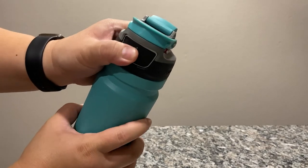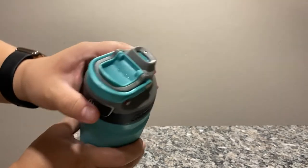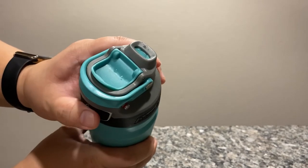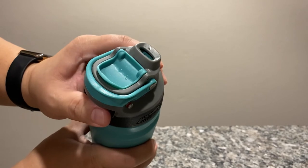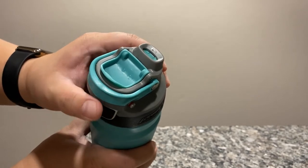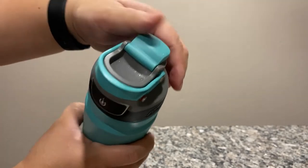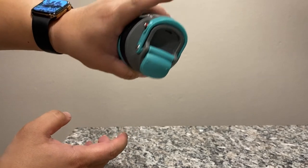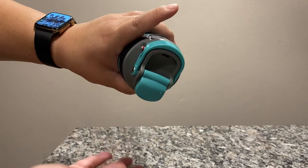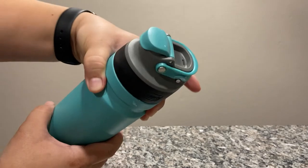This is the release button here and this is what opens up the releasing spout. So basically if you have fluids in here and you flip it over and push the button, then it releases the water. I'll show you that in a second.